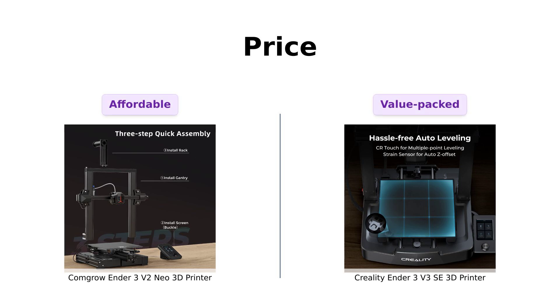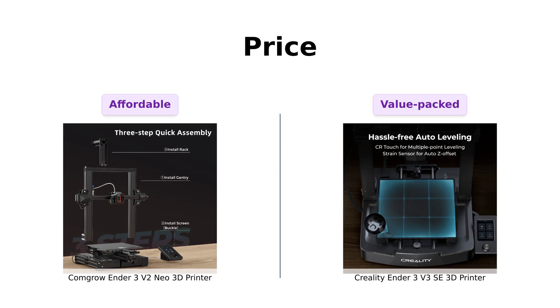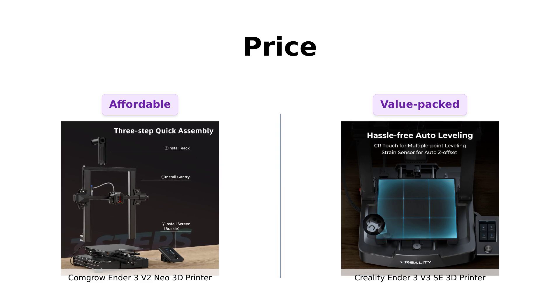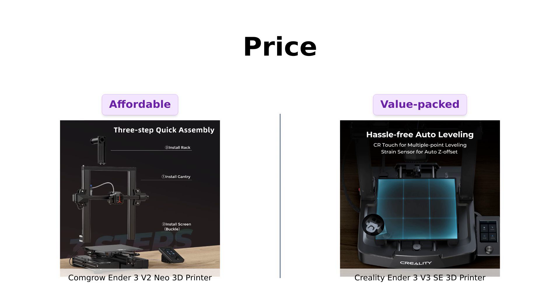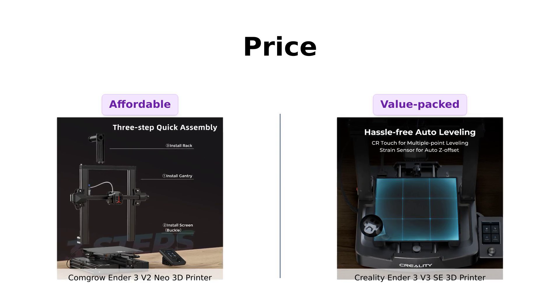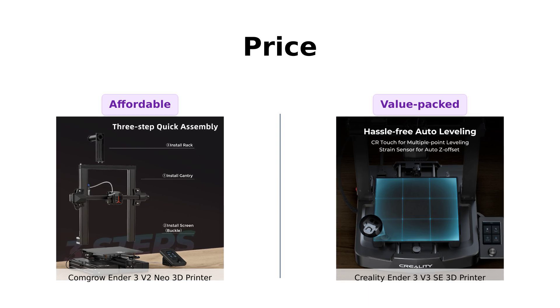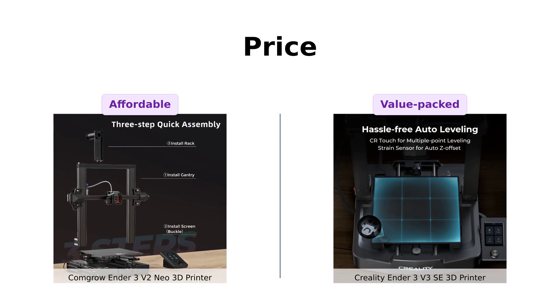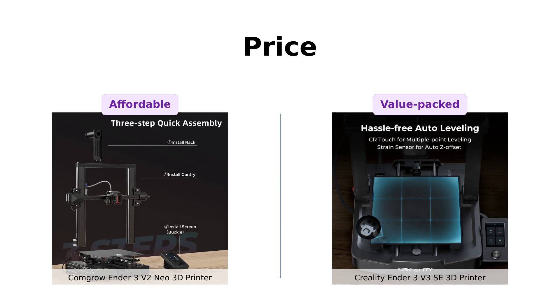Let's talk about the money. The ComGro Ender 3V2 Neo comes in at a wallet-friendly $199, making it a great entry point for beginners. Reviewers highlight its excellent packaging and assembly process, making it easy to get started. Meanwhile, the Creality Ender 3V3 SE is priced at $219. Users appreciate its ease of setup and the high-quality prints it produces right out of the box. This $20 difference may not seem significant, but it could influence your decision depending on your budget.